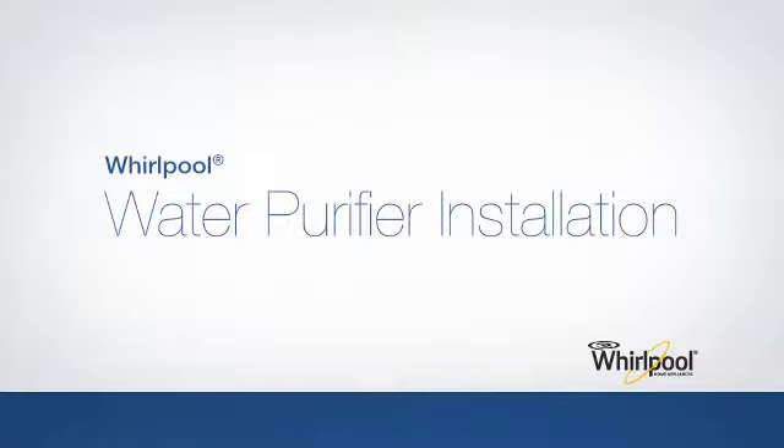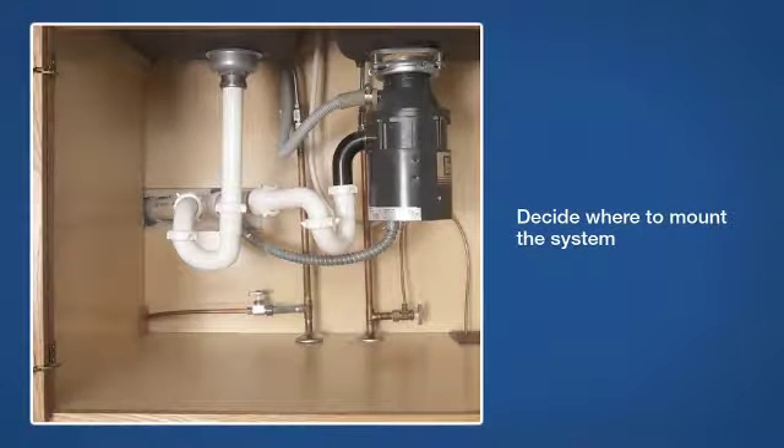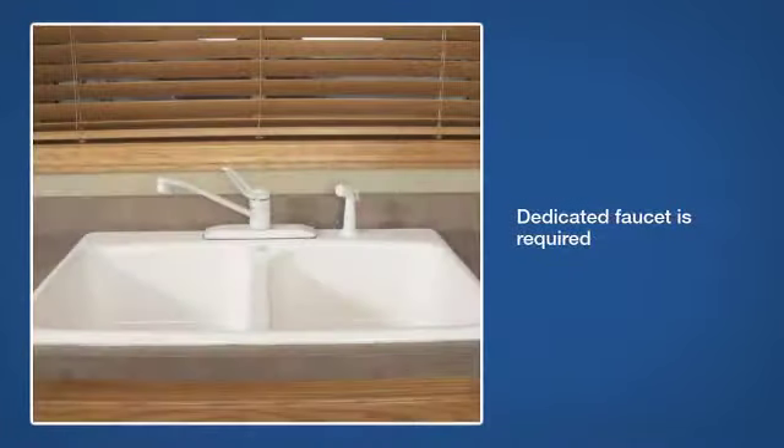Begin the installation process for your Whirlpool water purifier. You first need to decide where you'll mount the system. The water purifier requires the use of a dedicated faucet, so determine where you want to install the faucet — on the sink or in an alternate location.